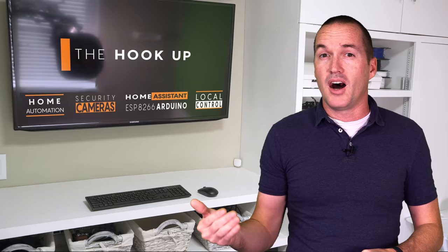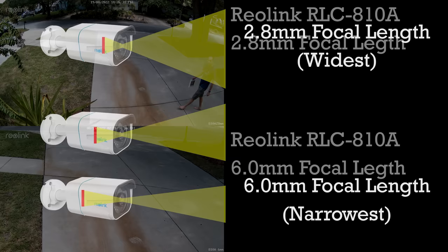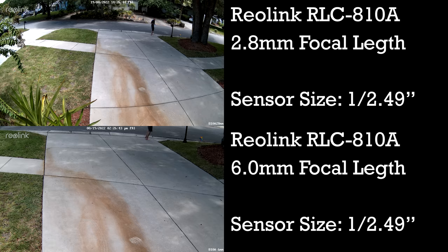Most non-zoom security cameras have focal lengths between 2.8mm, which would have the largest field of view, to around 6.0mm, which would be the narrowest. Here is an example using two Reolink RLC810As which are identical other than the fact that one has a 2.8mm focal length and the other has a 6.0mm focal length. Because both cameras have the same sensor size, we can easily predict that the 2.8mm focal length will have a wider field of view and better night vision performance than the 6mm camera.